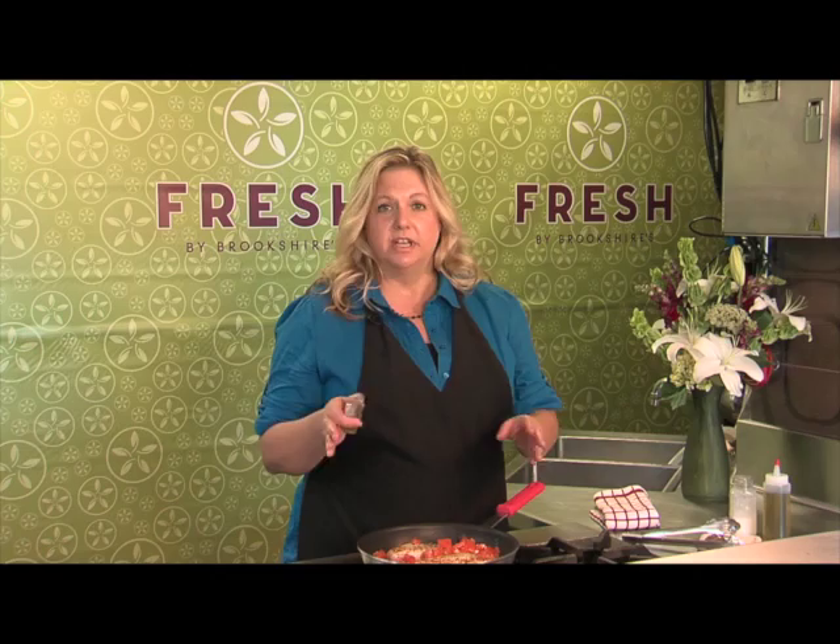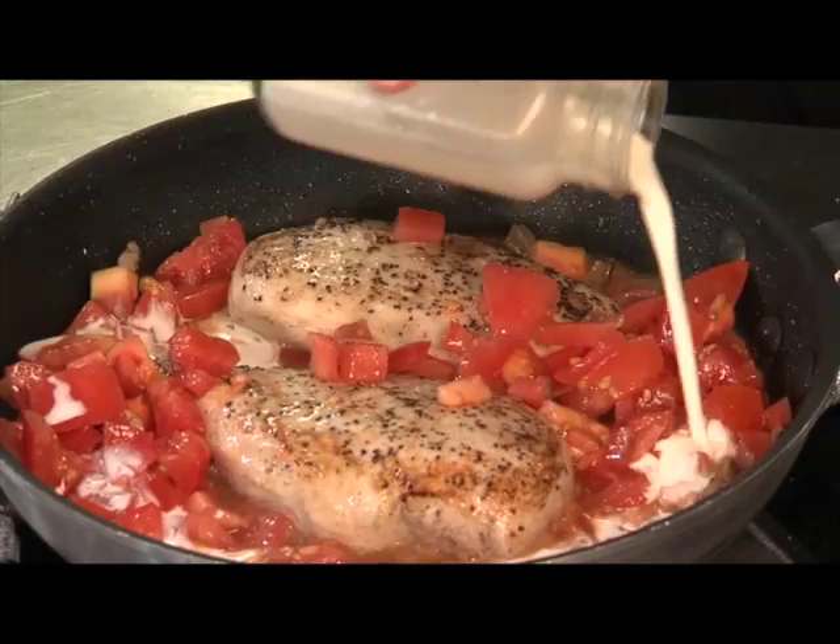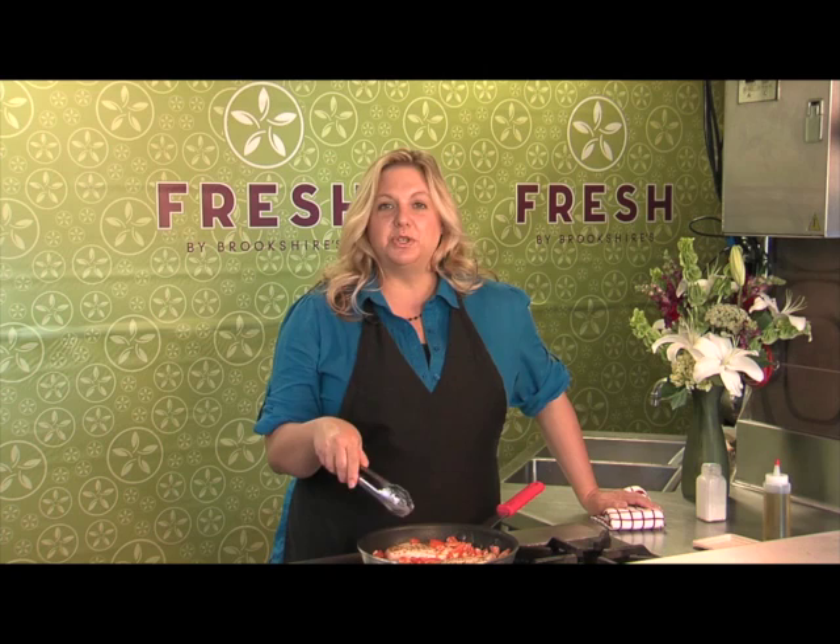Let your sauce start to bubble and reduce, and then when it gets to about where you want it, you're going to start pouring in just a little bit of cream. This just gives your sauce some body. Bring this back up to a boil, and what you can do is put a lid on it or put it in the oven and let your chicken cook through, and then you'll be ready to plate.